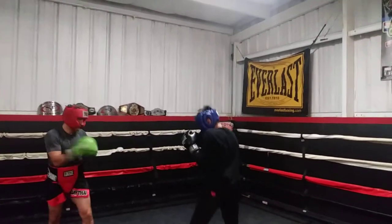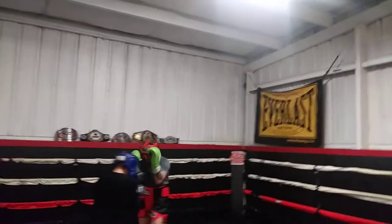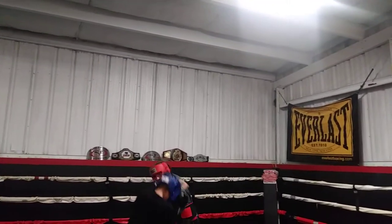Move your head, Stefan. Don't think that because he's not throwing at you, you're gonna be able to get away with that. You gotta move that head — nudge, nudge that head and move around.